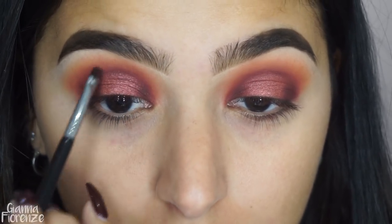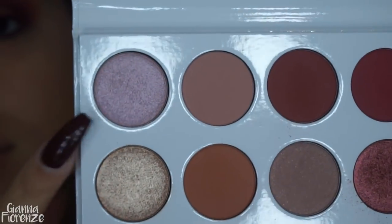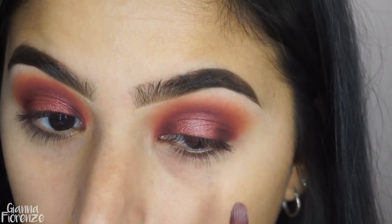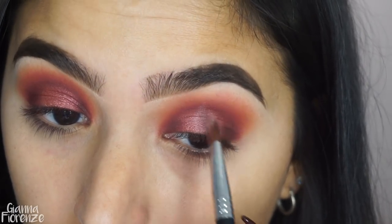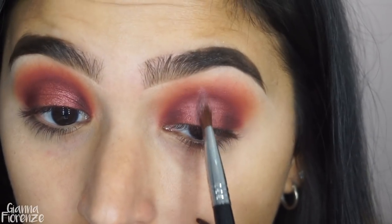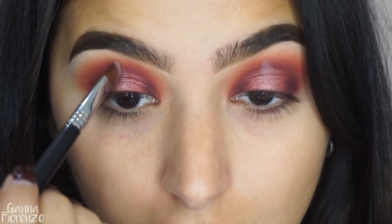A little bit more separate from the outer crease, which is nice — so when you look forward you can see that line there. Then I'm just blending it with the 221 so it's not too harsh. Now going in with Tokyo, putting it in the center of the eye and using the side of the brush to make that lightning strike — I literally decided to do this in the middle of the tutorial. I always wanted to try it, so there we go.